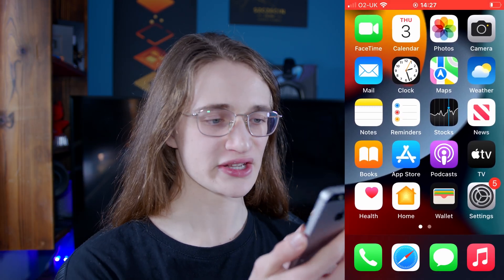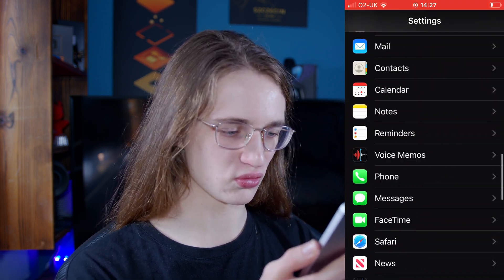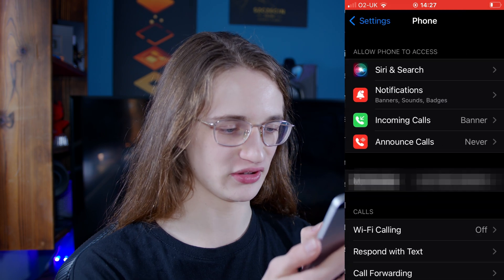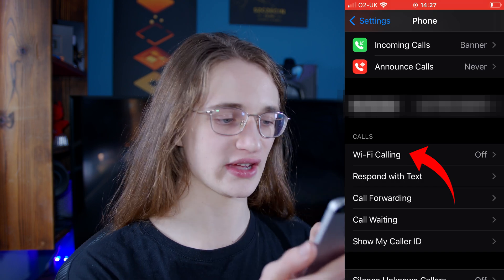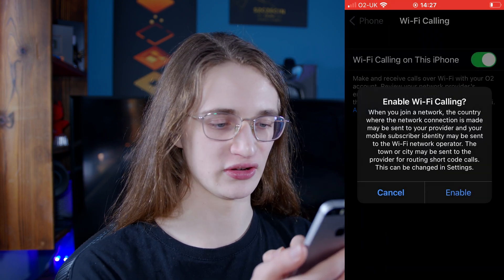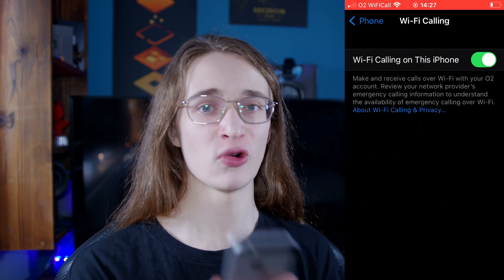Now let's do the same but on iPhone. First, go into the Settings app, then scroll all the way down until you see Phone and tap on that. In the bottom section under Calls, you'll find Wi-Fi calling. Tap on it, turn it on, confirm by hitting Enable, and just like that Wi-Fi calling will be enabled.